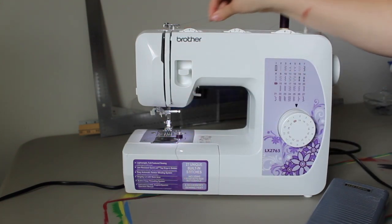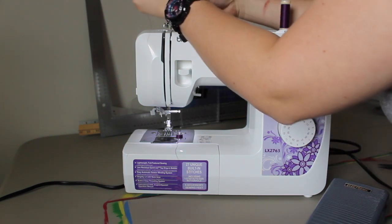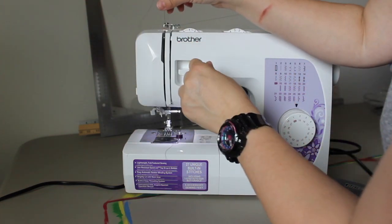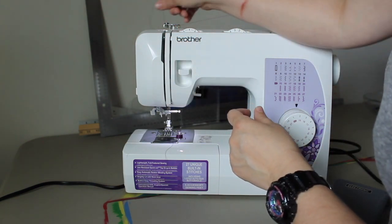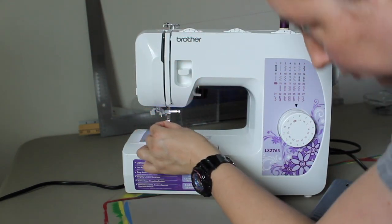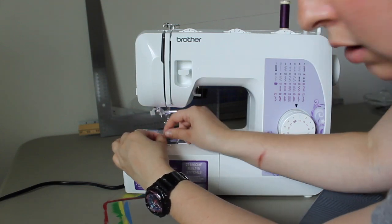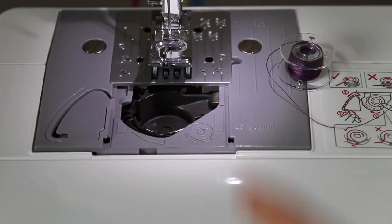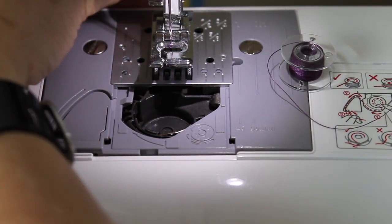Then you need to re-thread your machine. You pull your thread back out, and following the diagrams at the top, you hook it through, bring it down the groove, around, up, around the silver hook there. Down, behind that hook there — there's a hook right in front of the needle that you need to pass it through, and then through the needle. Once you have your needle threaded, you slide the thread to the back through the slit of your presser foot.